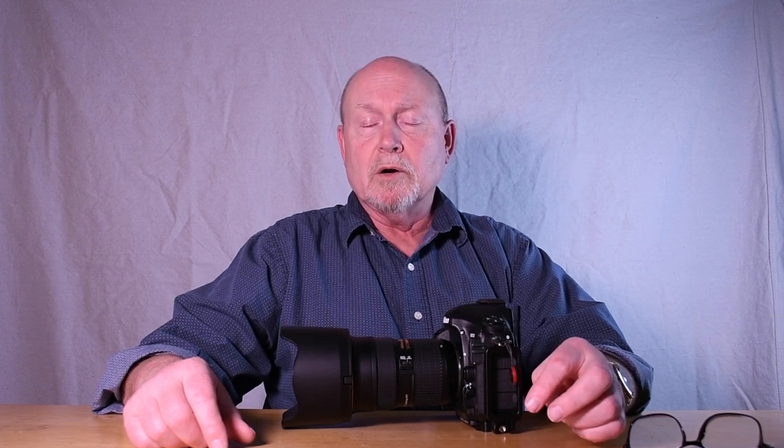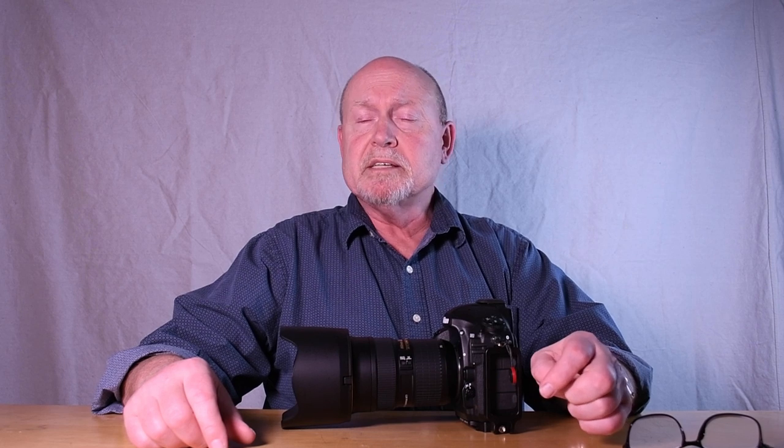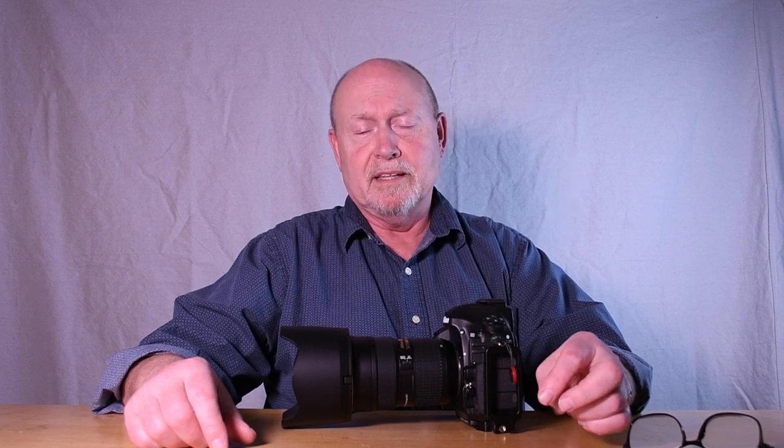The expectation from most agencies is that the model will do these photographs themselves or have a friend do it. But in this competitive world today, a lot of models will stick to the rules of Polaroids but get a friend who's a photographer to shoot them, so that at least they are in good focus and the lighting is good — so they look like very high quality amateur photographs.